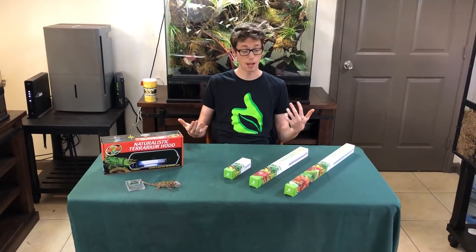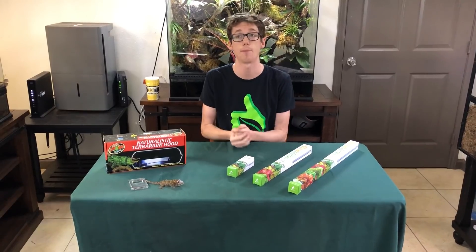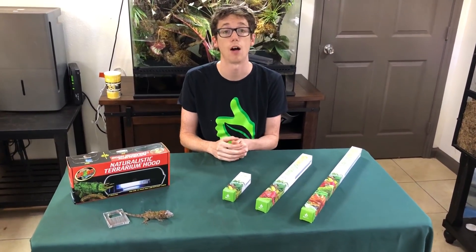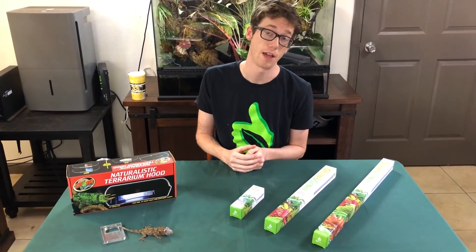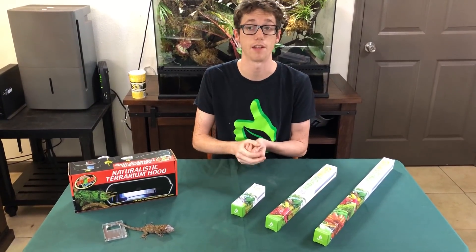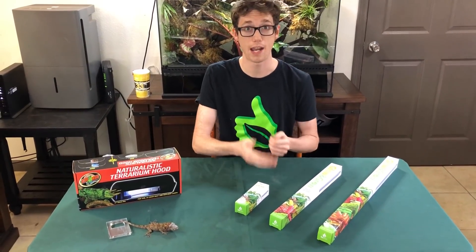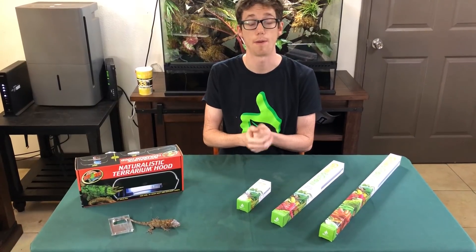And today, in front of me, I am doing a new update video on my new LEDs that I am releasing, that are actually going to be up for sale on the website here in about the second week of October of 2018. But for right now, I just want to give you guys a little bit of an overview of what makes these lights different than some of the other similar lights on the market and how I changed them to be a little bit more reliable and a little bit more user-friendly.